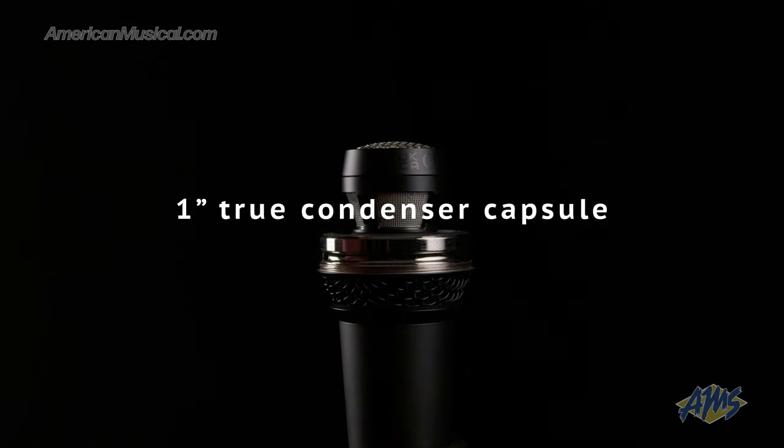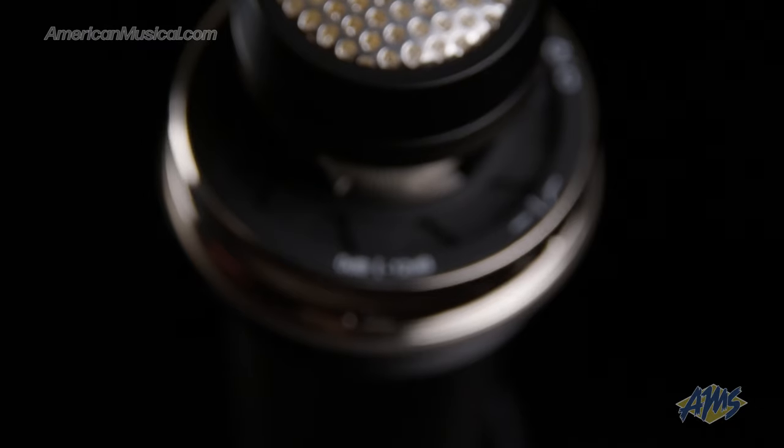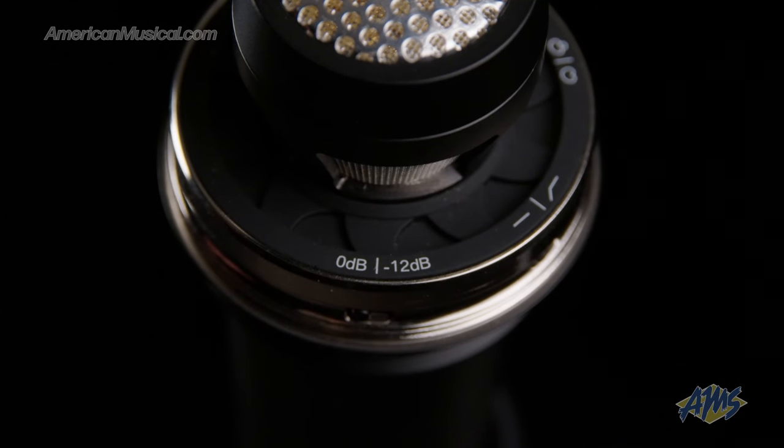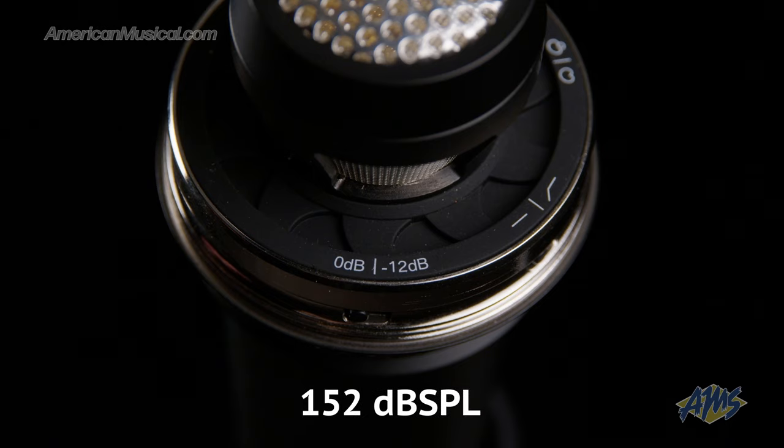This premium handheld microphone features a one-inch true condenser capsule that can be switched between either cardioid or supercardioid polar patterns. There's also a switchable 120 hertz low-cut filter as well as a 12 dB pad that reduces sensitivity and raises the maximum sound pressure level up to 152 decibels SPL.